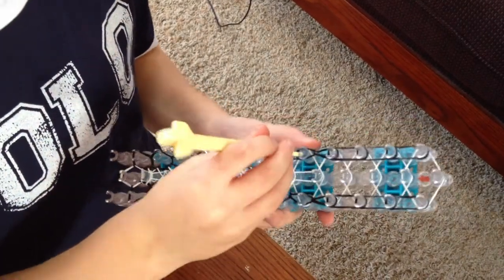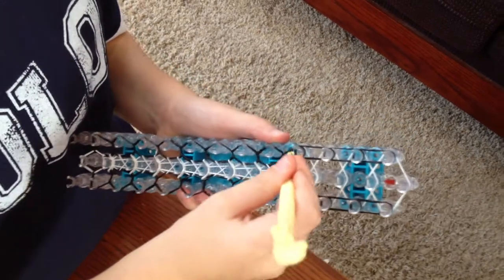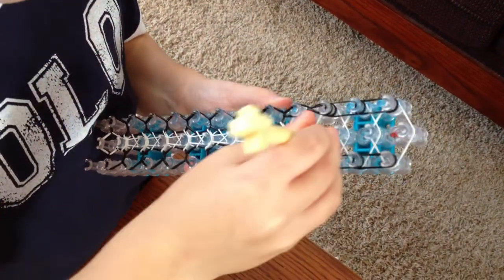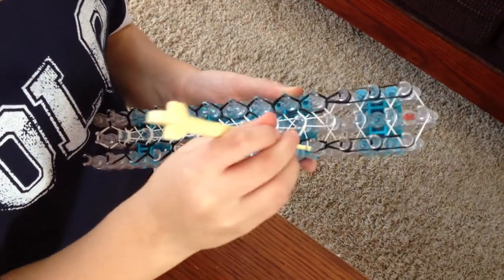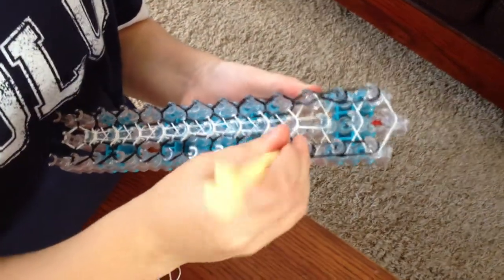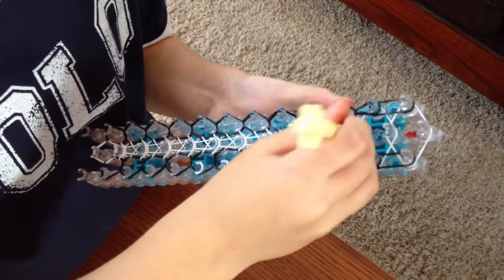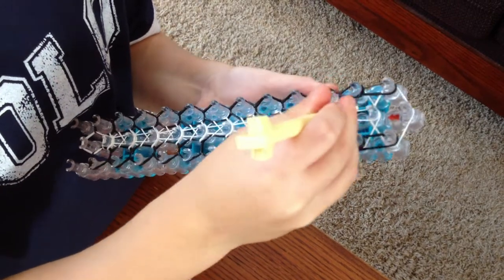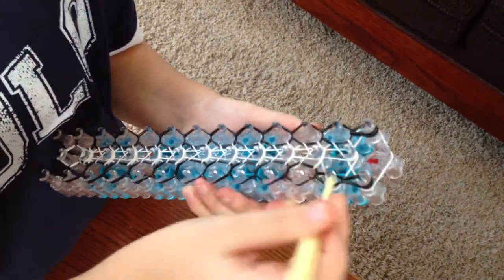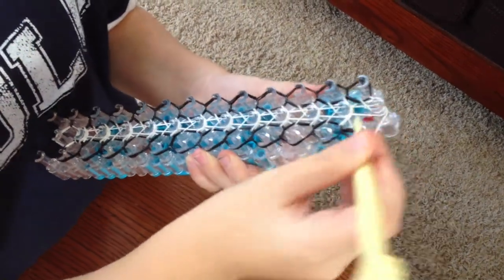Unlike the Rainbow Loom, you don't usually put rubber bands on like the white rubber bands — I put it on in the beginning. And then, once you get to the end, you pull this bottom one over there.